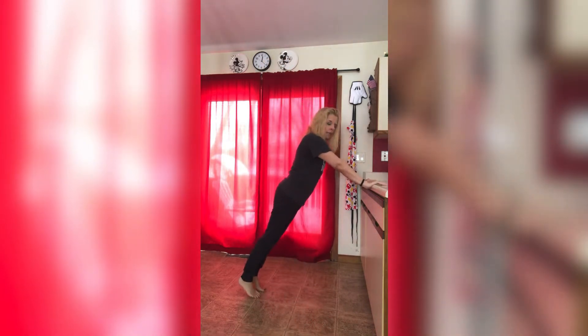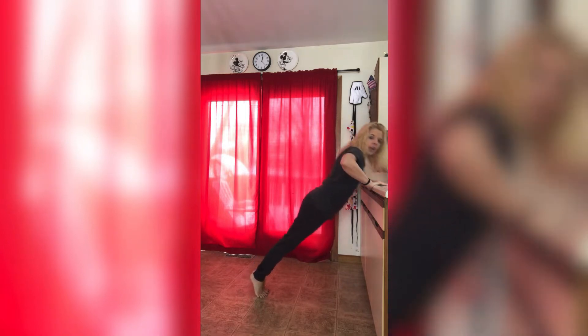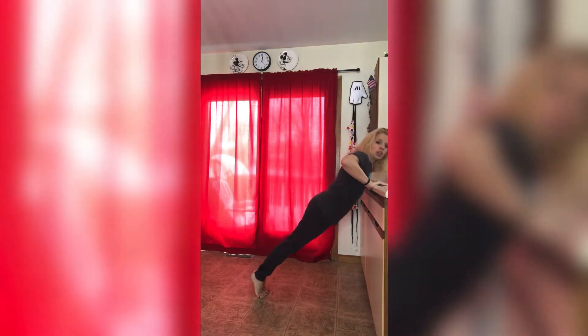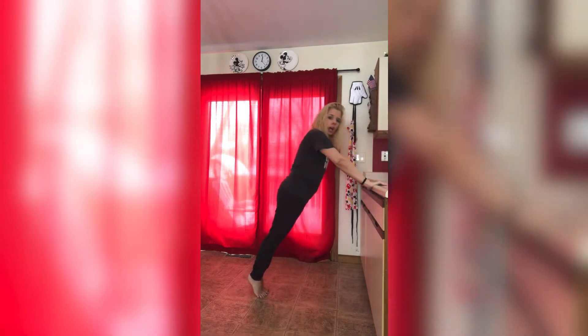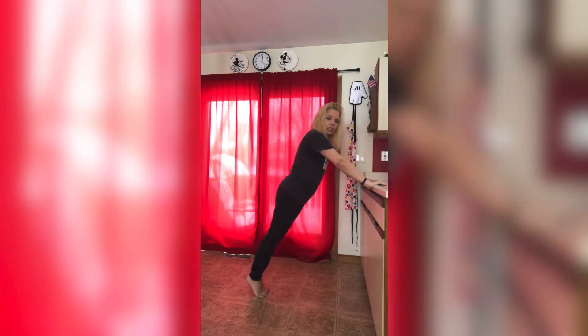Get back in that position. Get those fingers forward for me. What we're going to do first is push-ups, but we're going to go to a 2-count. You're going to go 1, and then 2, and then straight up. So go 1, 2, straight up. 1, 2, straight up. 1, 2, straight up. Keeping your stomach in nice and tight.